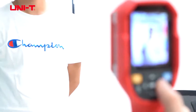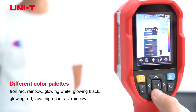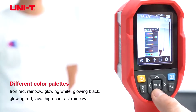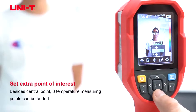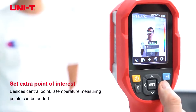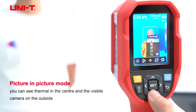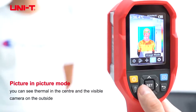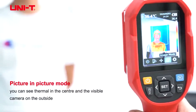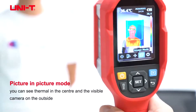Another interesting thing about this camera is it's got all the different color palettes. You can set extra points of interest and also there is a picture in picture mode, so you can see thermal in the center and the visible camera on the outside.